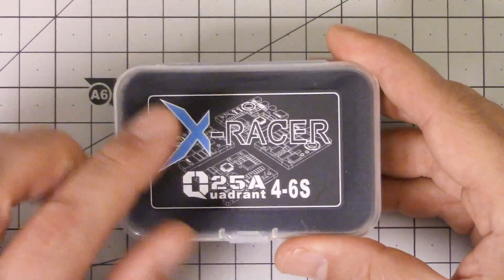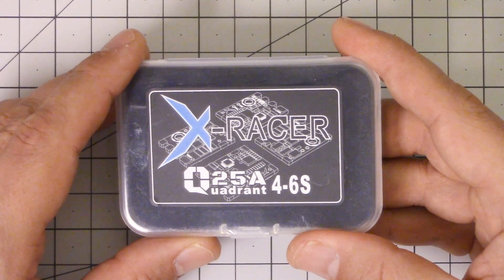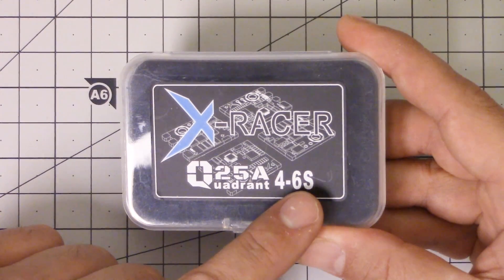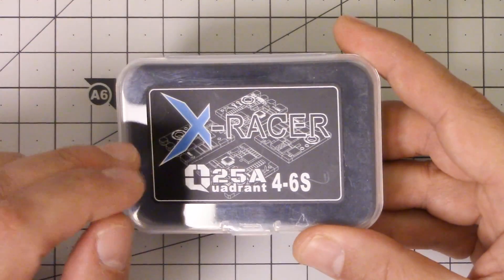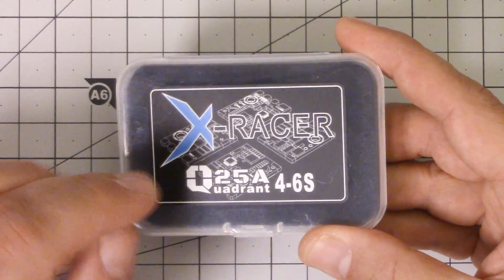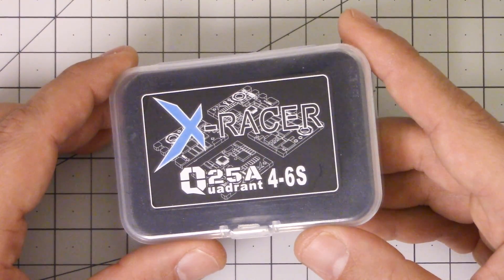But I do have an ESC to show you today, and it's something a little bit different that it brings to the table. This is the X-Racer Q25 Quadrant ESC. It supports 4 to 6S as a BLHeli-S ESC, and I'm told by FPV Model that it supports DShot up to DShot 600 out of the box with no modifications. So it certainly seems like this ESC has everything you could possibly ask for.